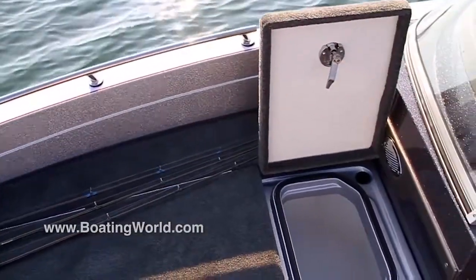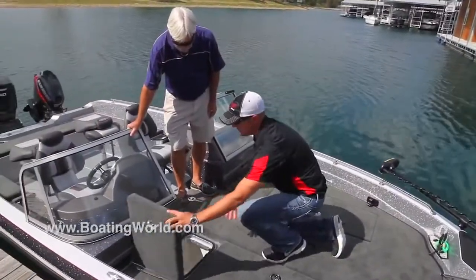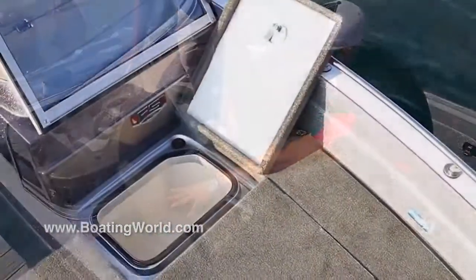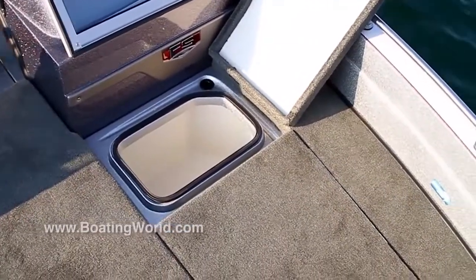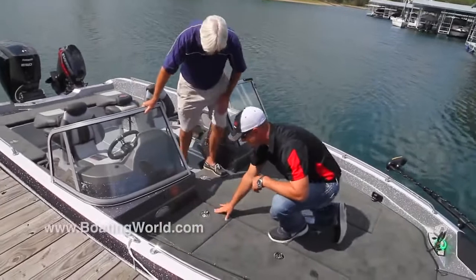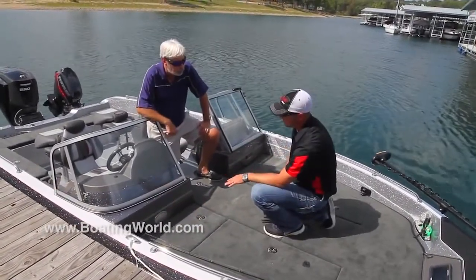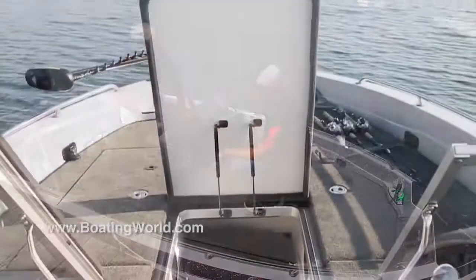The fan allows you to keep wet rods and tackle — anything with excess moisture — and helps dry that out and eliminate any leftover moisture at the end of the day. Opposite of that, a must for any serious walleye angler: we've got a bait well here in the front, a small live well you can access while you're on the casting deck. There are a lot of live bait fishermen using this product, so that's an absolute must-have feature.